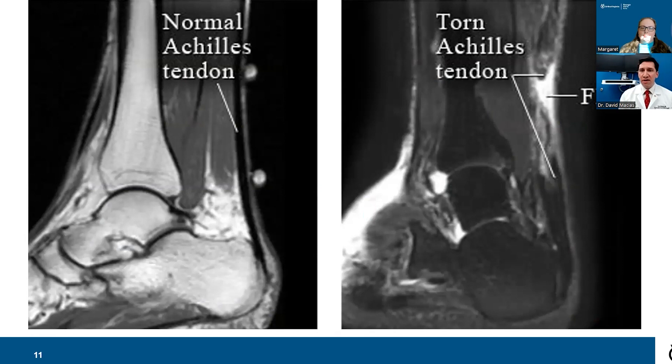Looking at an MRI of an Achilles tendon rupture: a normal Achilles tendon appears as a thin black line all the way through, looking healthy as it inserts into the heel bone or calcaneus. In a ruptured tendon, you can see two black areas of tendon with white fluid or edema in between — that white signal denotes the rupture and discontinuity of the tendon. If you suspect a rupture, it's important to get in to see us as quickly as possible and not delay for an MRI, because that can delay treatment and change the management options.